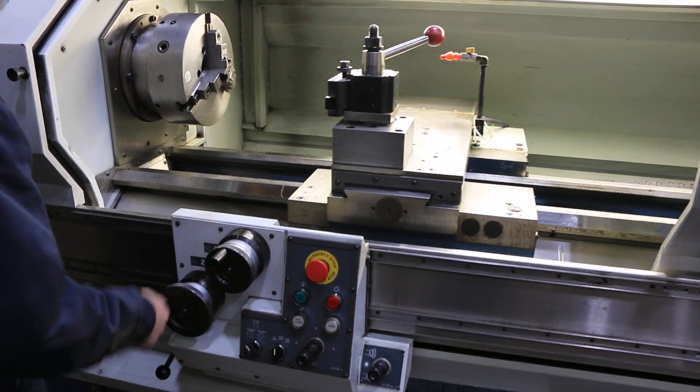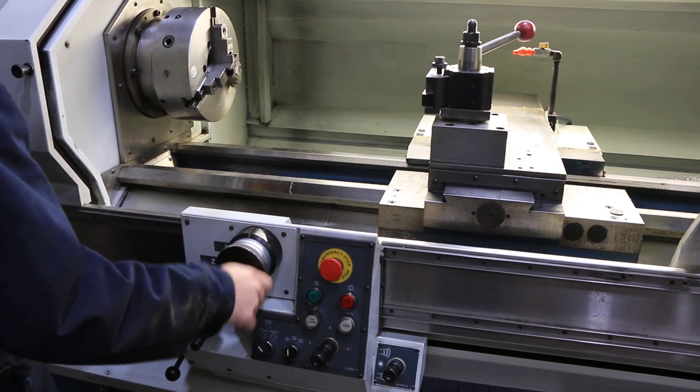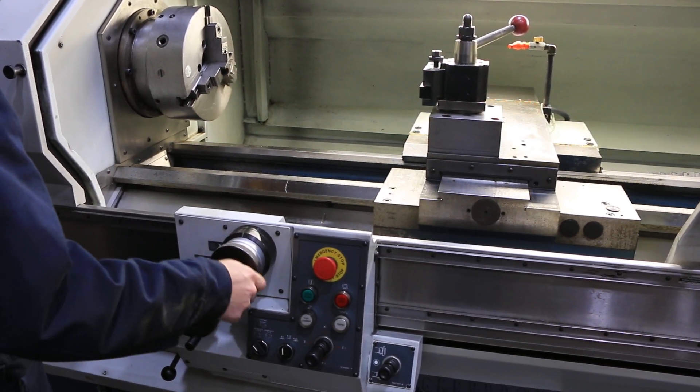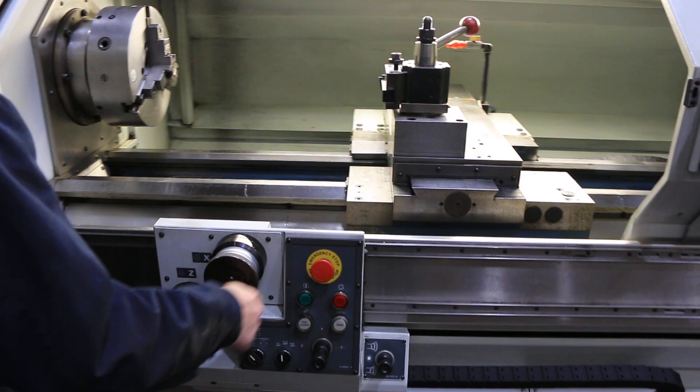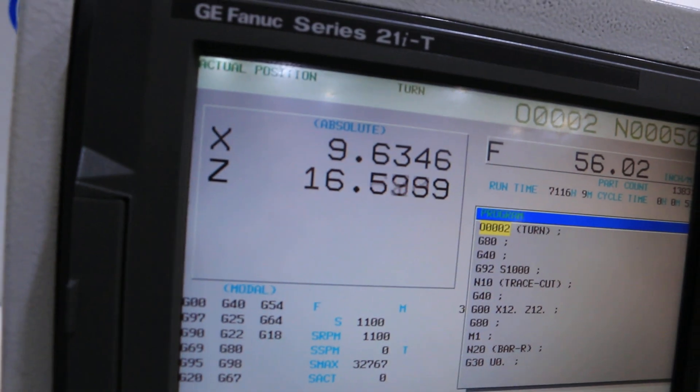He's simulating with the handwheels where the machine acts like a digital readout on the control, showing how the reference works like a digital readout.